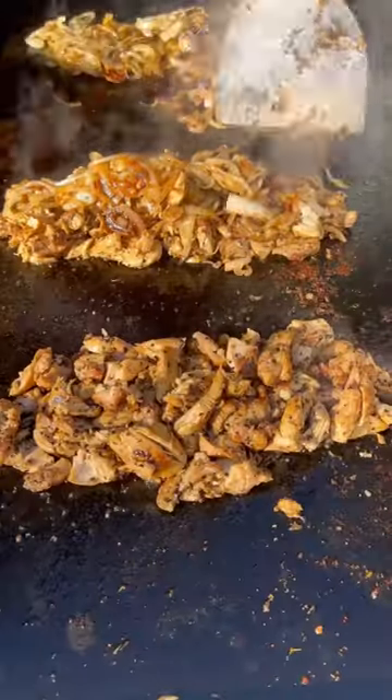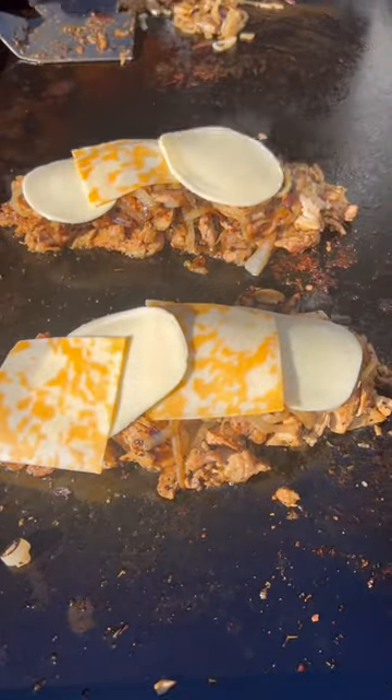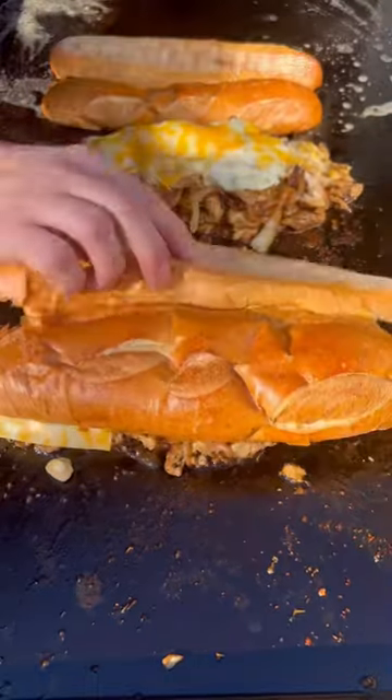Big Game deserves a big sandwich, so we're going to load these to the top with those sauteed mushrooms and onions. Top that off with some Bowl and Basket provolone and Colby Jack, and don't forget about the bread.